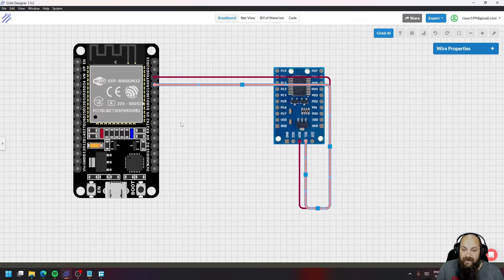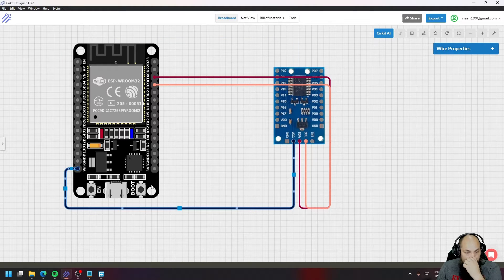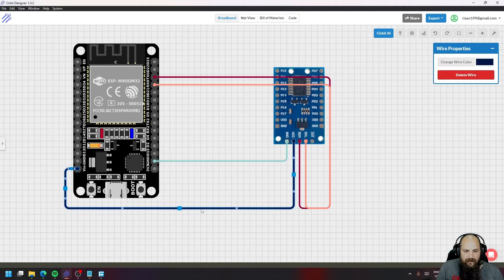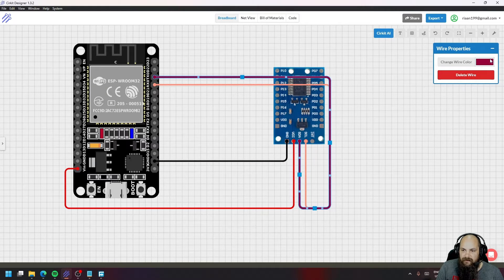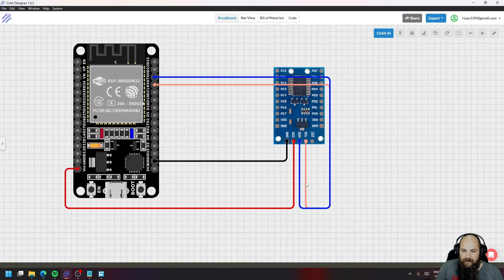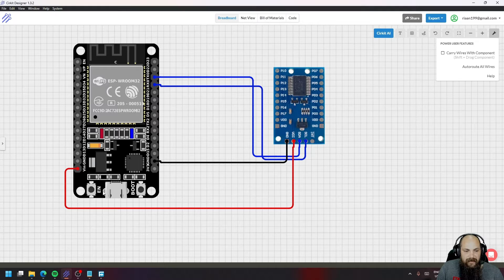This board functions on 5V. Since we're powering via USB, we connect the VIN pin — which is a 5V pass-through from the ESP's USB connector — to VCC on the expander board. For ground, use any ground pin on the ESP and connect it to the board's ground. So: VIN to VCC, ground to ground, TX to SDA, and RX to SCL.